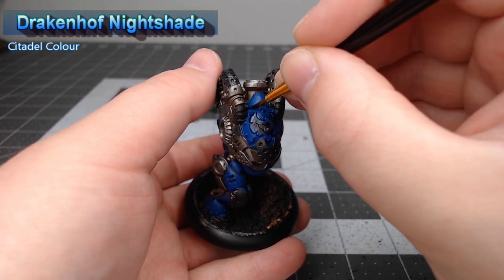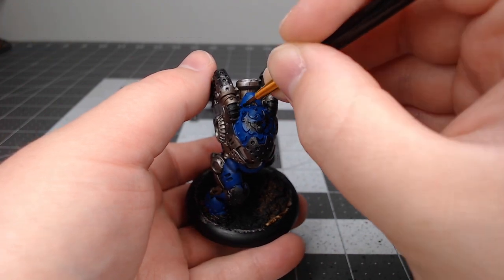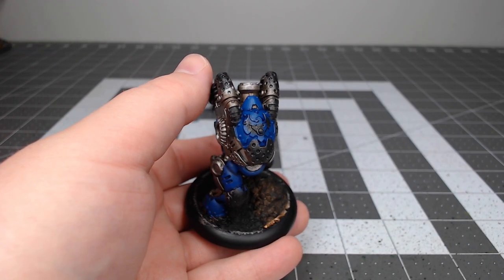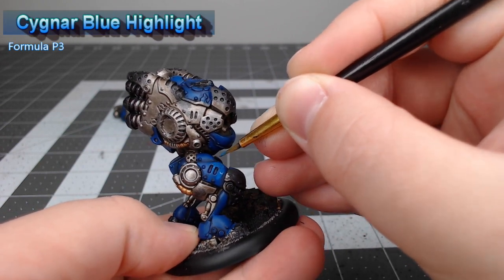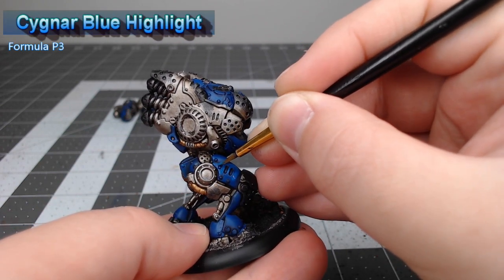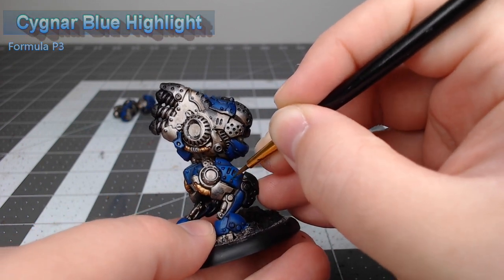We apply the pin wash in the recesses and on any of the rivets on the model — anywhere we want it to appear a little bit darker. Once we're happy with the shading, we're gonna take Cyanax Blue Highlight, water it down a little bit, and use it as a glaze on the center of all the armor panels, so that the armor appears lighter towards the center and darker towards the edges.